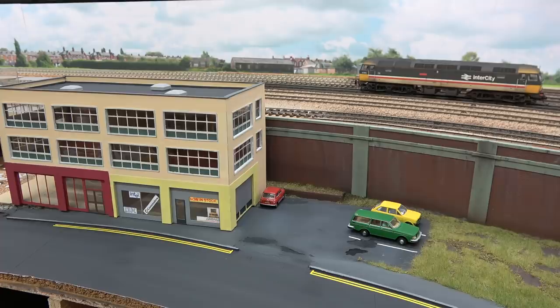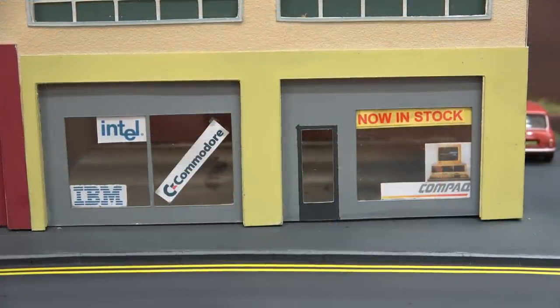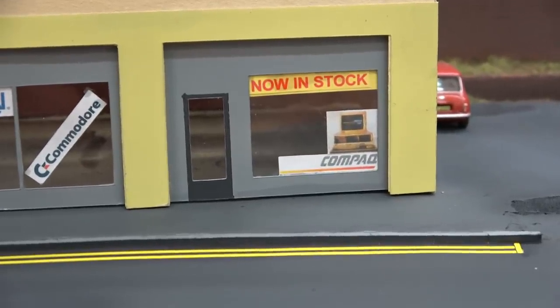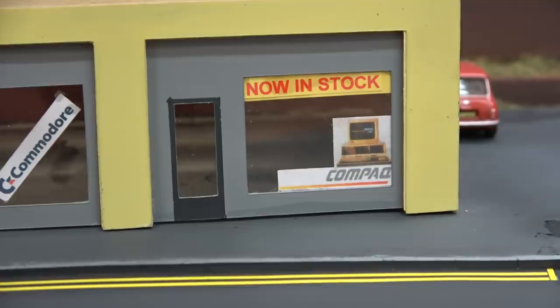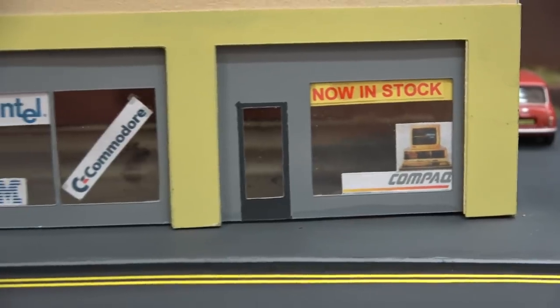This is my first genuinely serious go at scratch building — I have dabbled in the past with little scratch builds and bits and pieces, but this is by far the biggest project I've had a go at. On the ground floor we have a computer shop — it's got some of the latest models of Compaq just in stock with the new 486 processor that was released in 1989. So there'll be plenty of people heading down to the shop to see if they can get their hands on one of those.